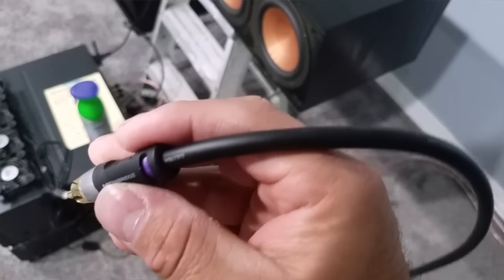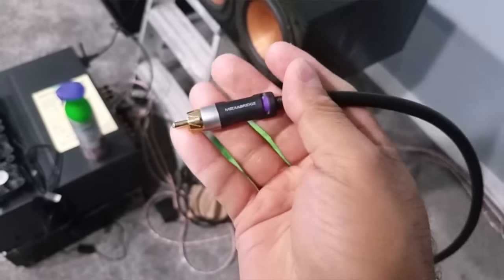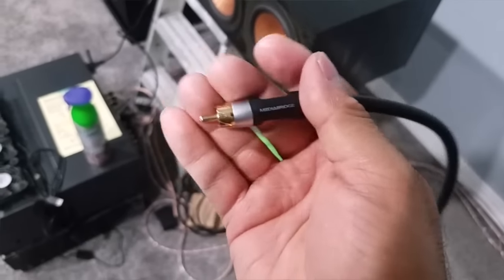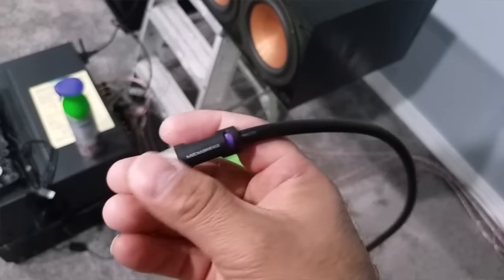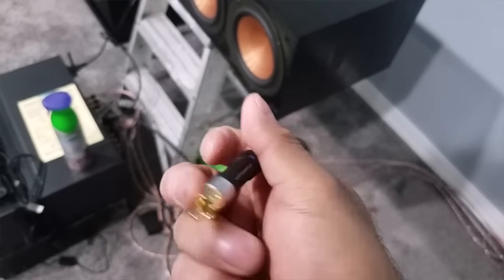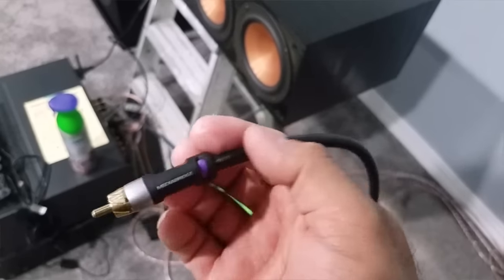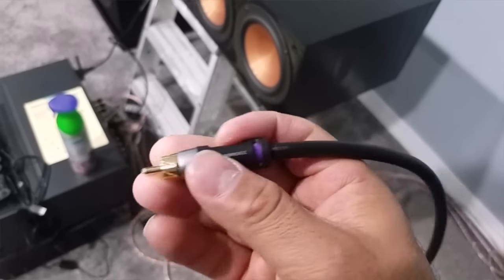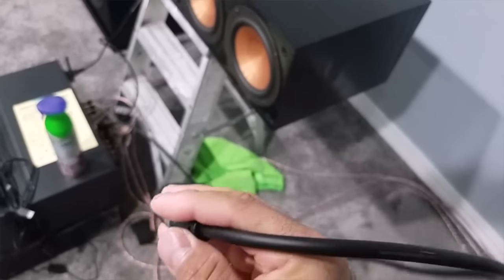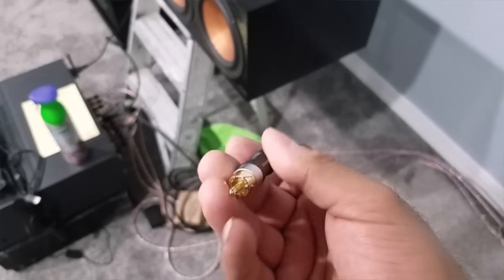These run about $16 for both of them and you can also run them in-wall if you want. They have really good feedback and reviews. Don't go spending money on Monster Cables — most of them all do the same thing. This cable is well-insulated and really great quality for connecting to your amp.